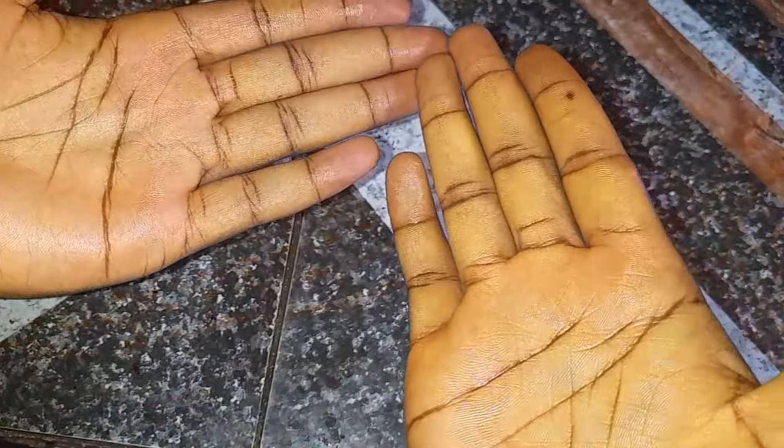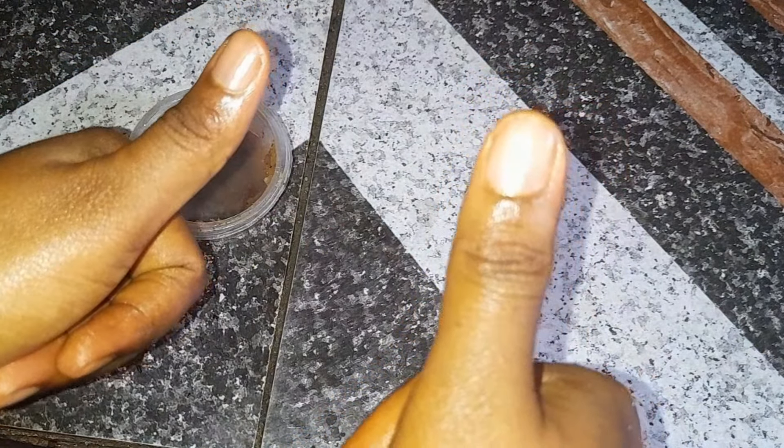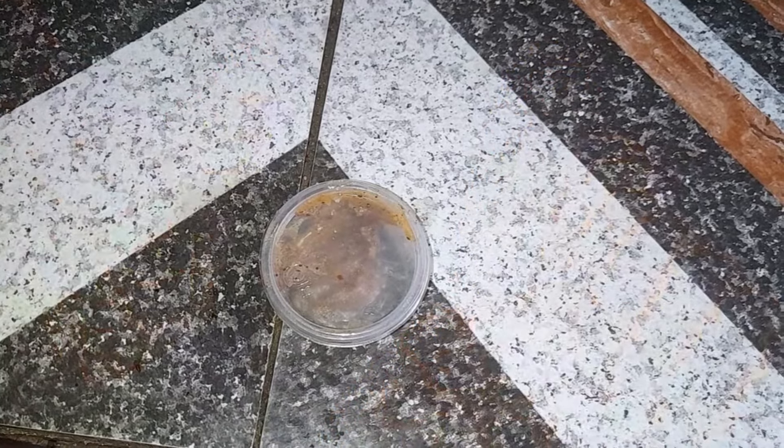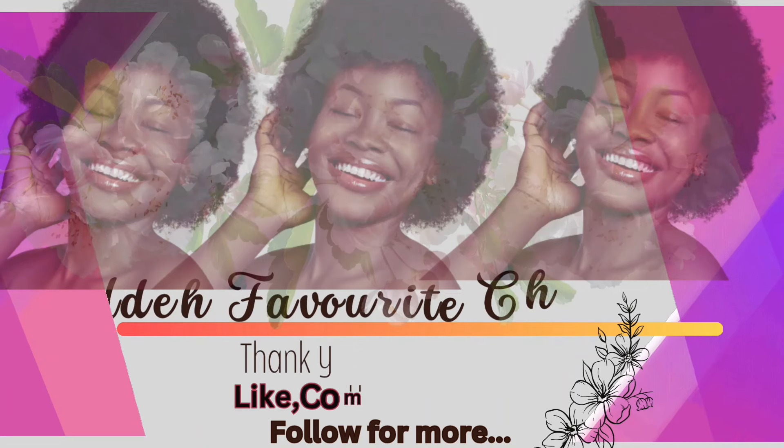Thank you so much for watching this video. If you haven't subscribed to my YouTube channel, please kindly hit the subscription button — we have a good time here. Turn your notification bell on so you'll be notified each time I upload a new video. Don't forget to like this video and share. I love you and I'll see you in my next one, bye!